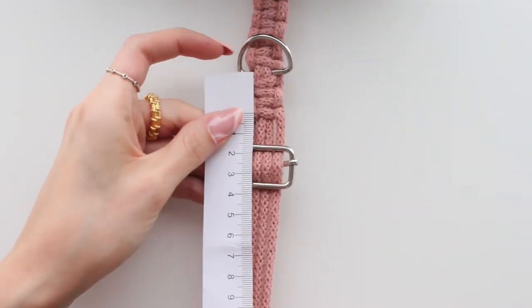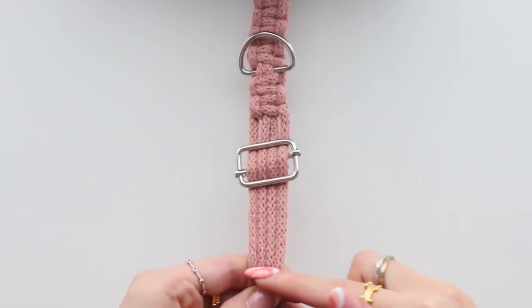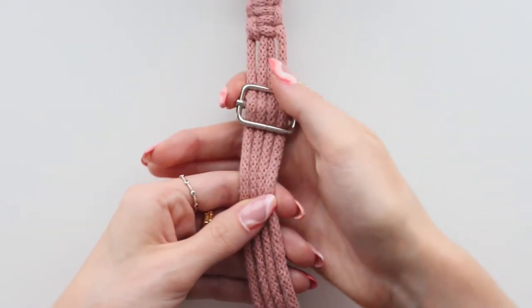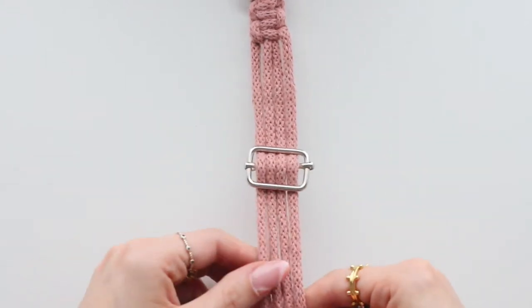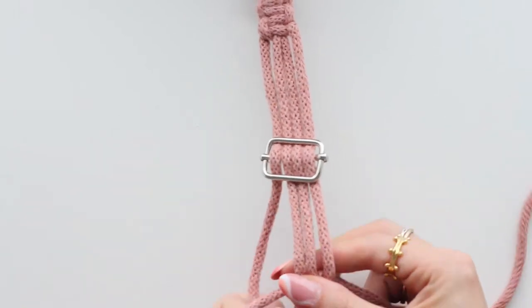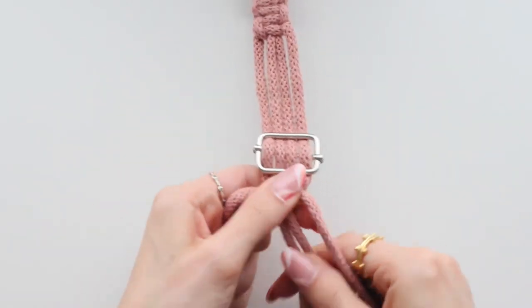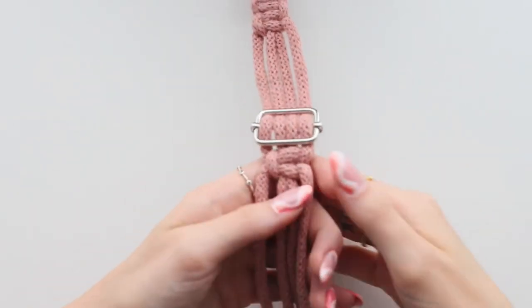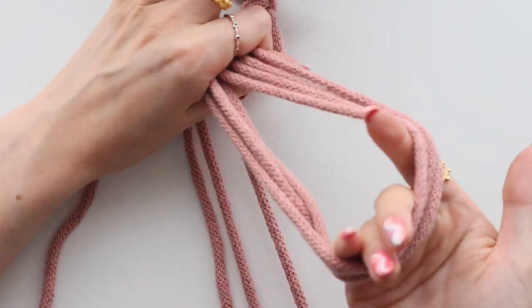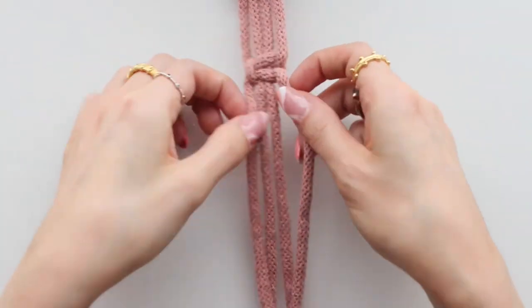Measure approximately 8 centimeters that we're not going to knot, because we'll be knotting when we fold back on ourselves to secure. Push that section down and begin square knotting again from there. You want to square knot for approximately 30 centimeters — though it depends on how big your hands are. For most of the leads I make, I do the handle 30 centimeters.